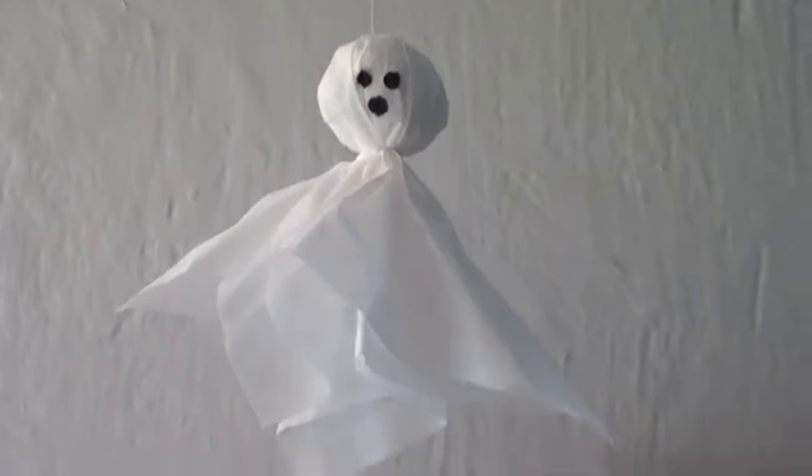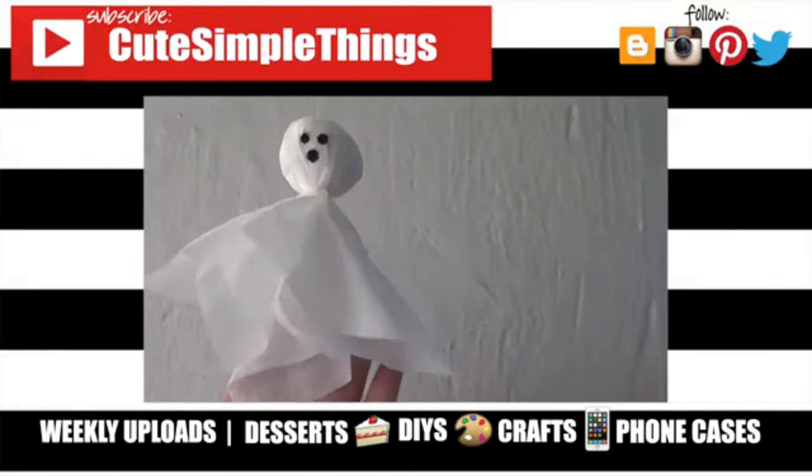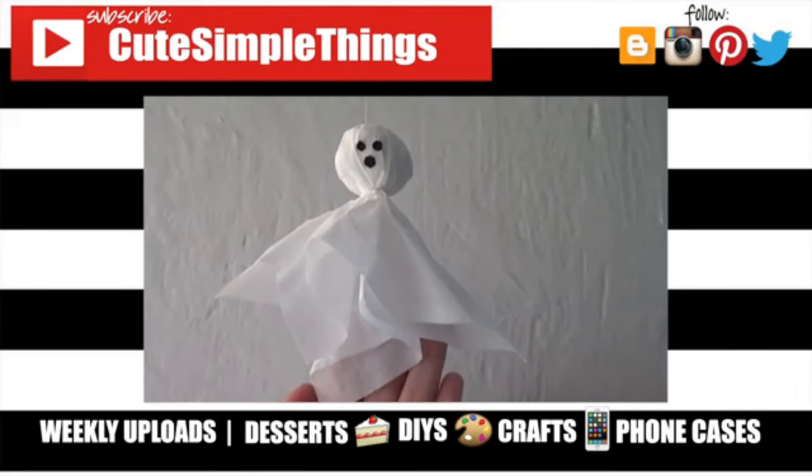I hope you like them! If you did, don't forget to give this a thumbs up, check out more DIYs and Halloween stuff on my channel, subscribe for more, let me know what you think, and share it. Thank you so much for watching — I'll talk to you later, take care, bye!